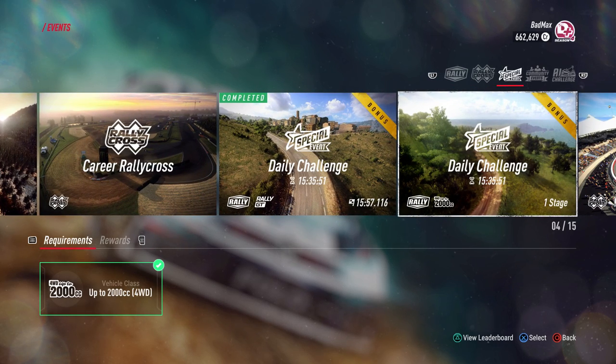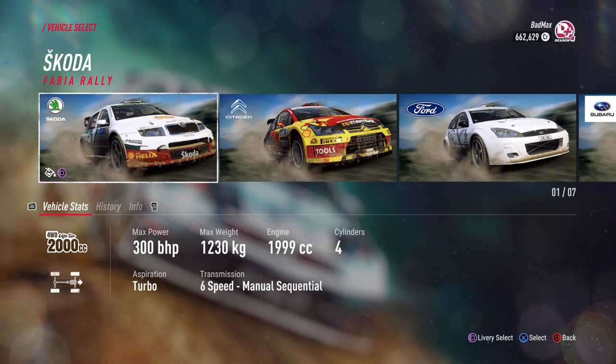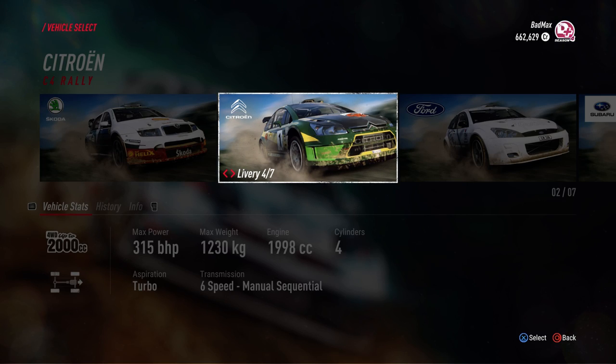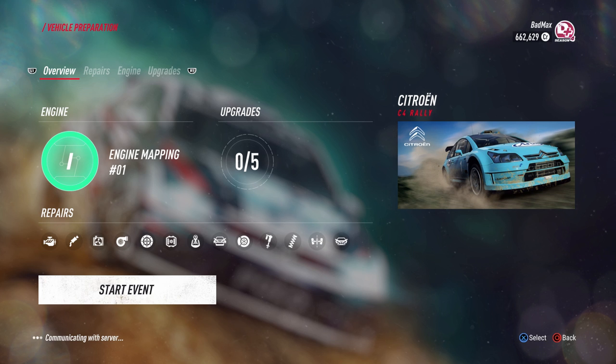Hello and welcome to the video. You can make it a little more cool. Let's get started.